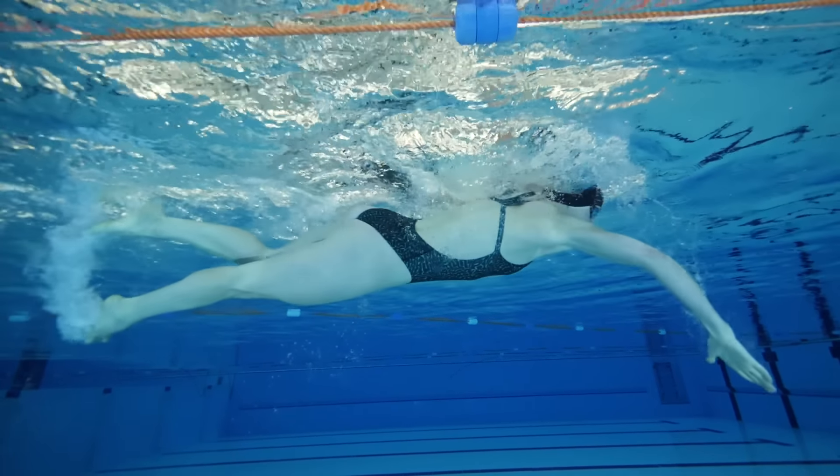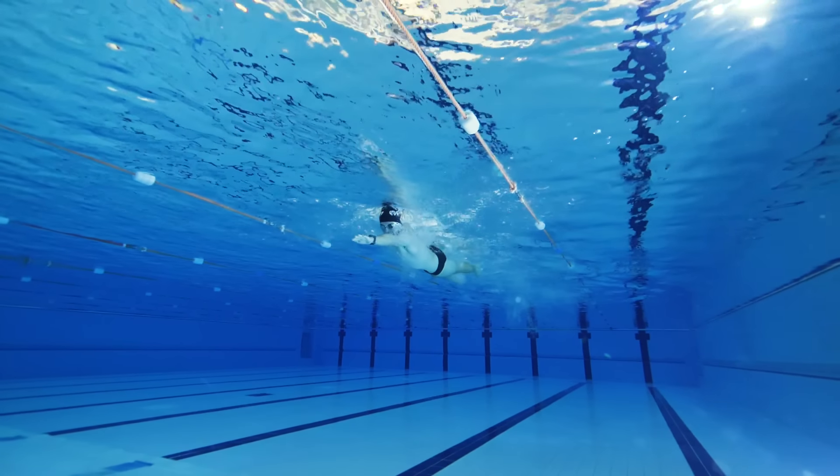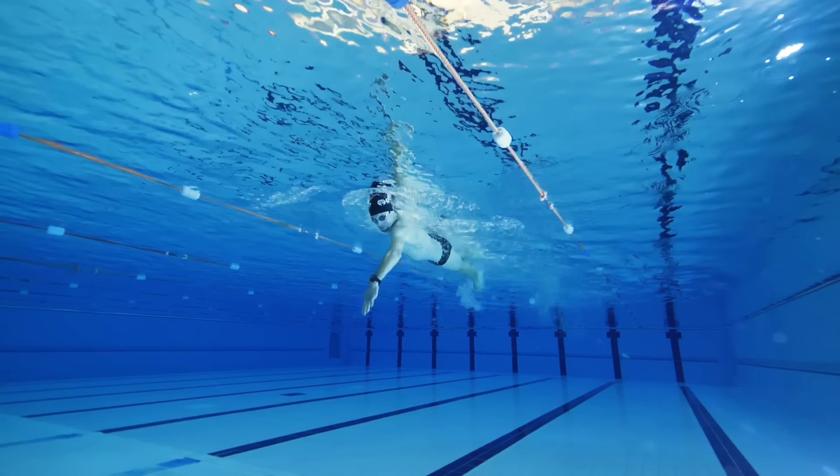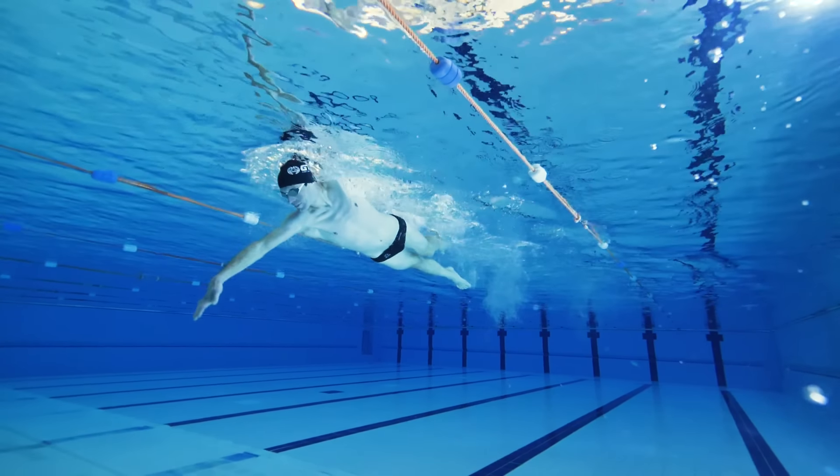Now for the key propulsive phase — the pull. This makes up the majority of the arm movement underwater and it runs straight on from the catch. Once you've got hold of that water, you need to make sure that you maintain this high elbow throughout the whole pull phase. A good way to picture this is to think that you've got that water under your forearm and under your hand. Instead of pulling it past your body, think of your hand almost staying still — using the resistance of the water that is caught — and your body moves over the top of your hand. The whole way through this movement, as your arm moves past your shoulder and towards your hip, the elbow must stay high, and that will allow you to keep hold of that water, keeping the large surface area for maximum propulsion.